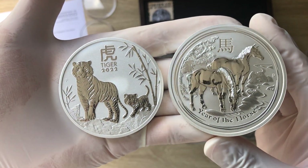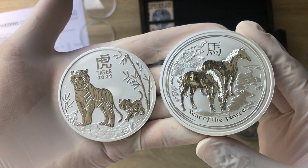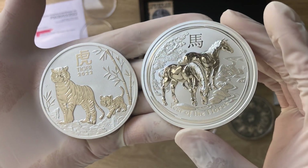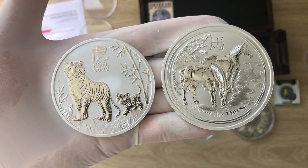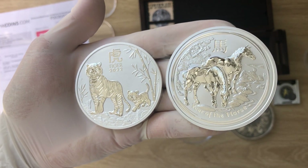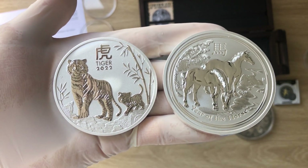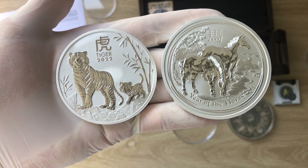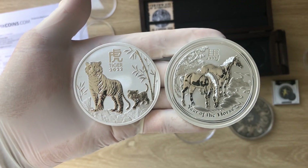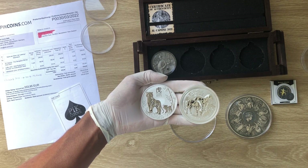We have an interesting topic of discussion here — the later versions of the lunar series. This is the Lunar Series 3, and this one is probably Lunar Series 2 or so. There is quite a bit of a difference, which is why I decided to do this video — to point out the differences between the earlier lunar series and the later ones. Let's dive in and analyze the similarities and differences.